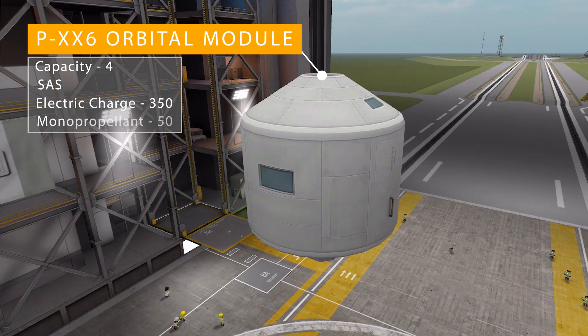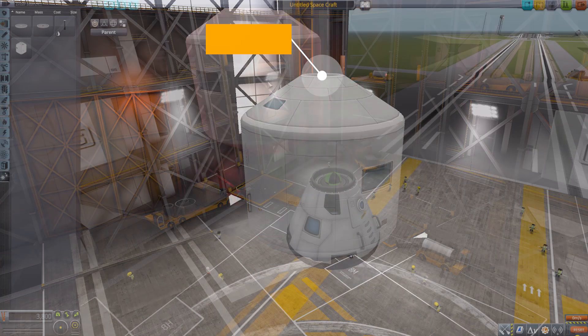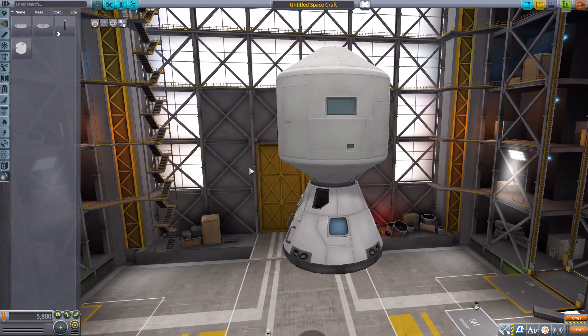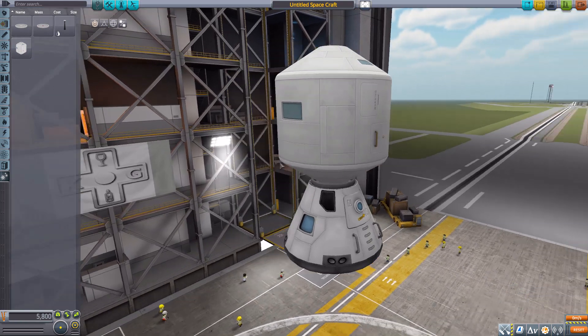Our final part is the PXX6 orbital module, which holds four Kerbals with a minimum of one to control, plus built-in SAS, crew report, 350 electric charge, and 50 mono-propellant. Popping it on, you can see it is quite a beautiful and large module.